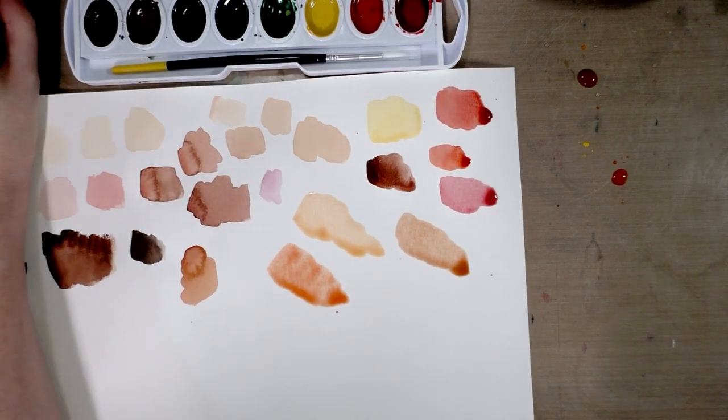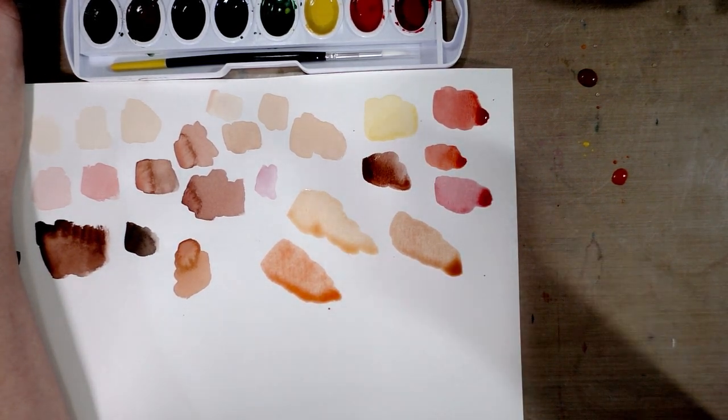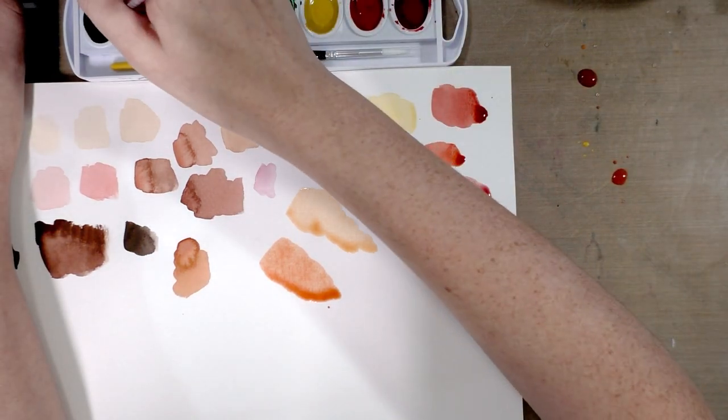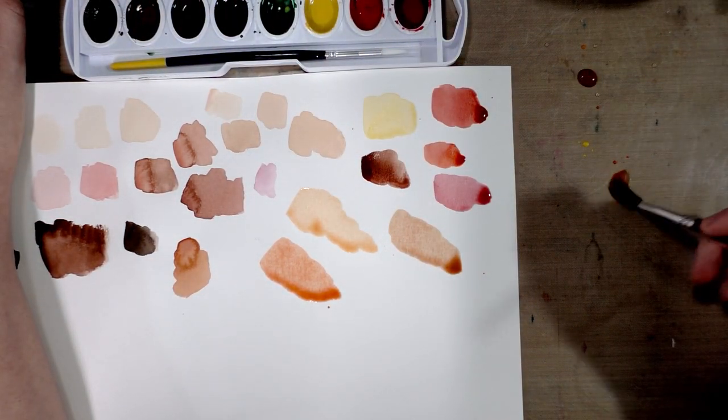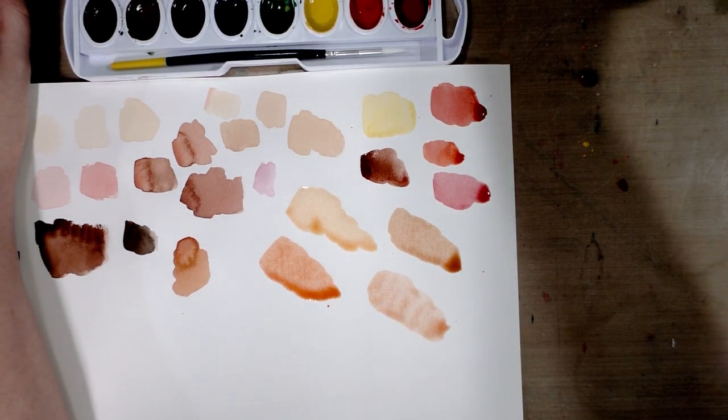This has a higher concentration of red and orange, so you're going to get a darker, almost a sun-kissed or sun-burnt sort of skin tone. Then we'll grab a little bit of black and see how that affects it — it's going to neutralize that color a little bit and darken it so it's not as hot.